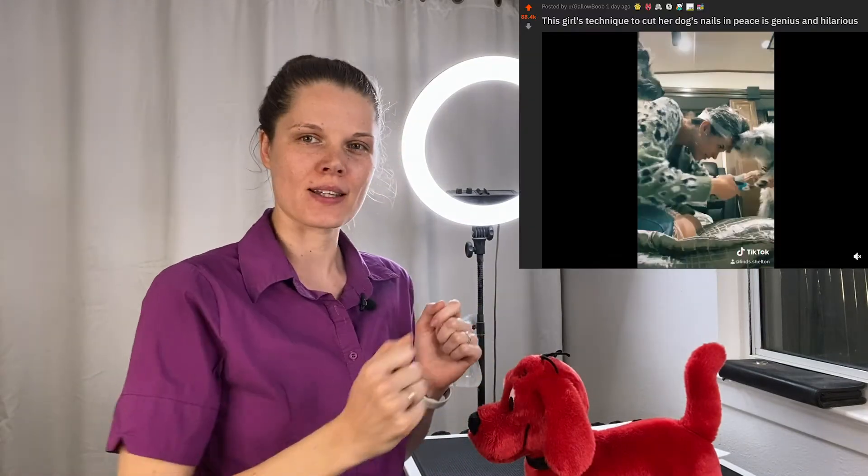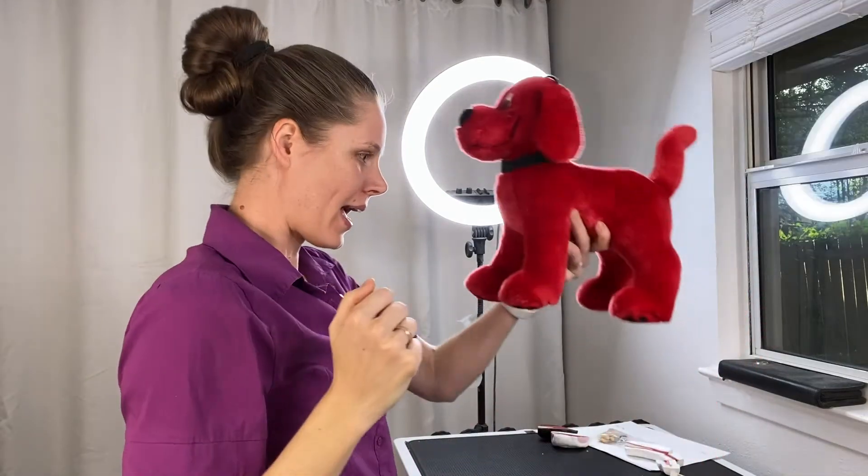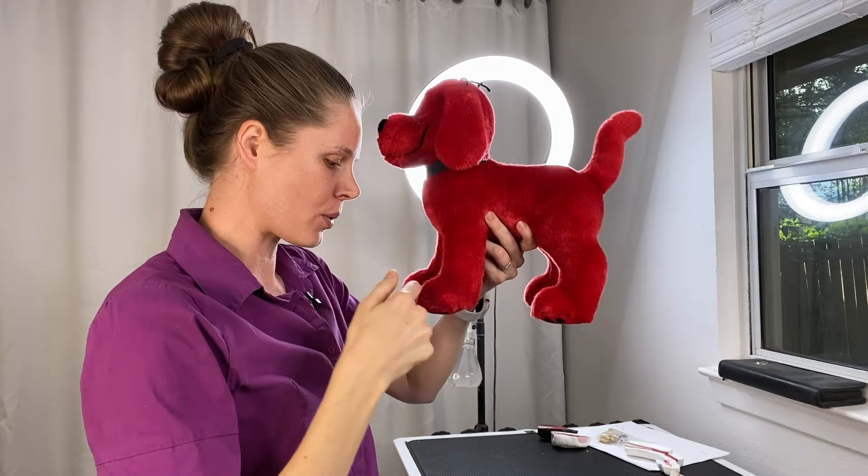Hi there, this is Betty the Doodle Groomer Chick and Mr. Clifford here. We saw a very popular video online about a girl who was trying to trim her doggie's nails. She wrapped her head with plastic wrap and put some peanut butter on her forehead, and meanwhile the doggie was licking it off while she was trimming the doggie's nails. I find her dedication and creativity admiring, but from a professional perspective I really have to share two major mistakes she made to help you prevent injury for your dog and for yourself in case you try to copy what she did.